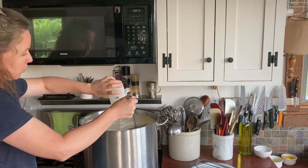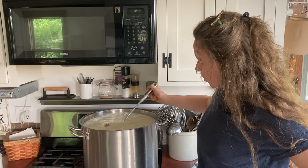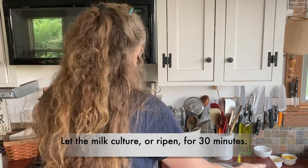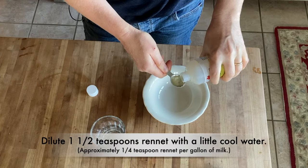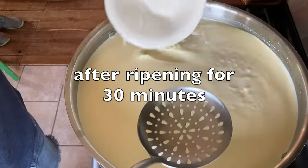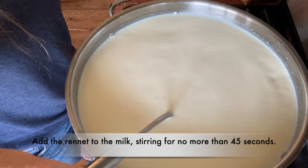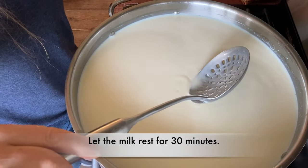My thinking behind making this black pepper parm is that often I'm adding black pepper and parmesan to the same recipe, so why not just add the black pepper to the parm ahead of time and kill two birds with one stone. For the rennet it's one and a half teaspoons diluted in a little bit of cool water, then you stir it into the milk, only stirring for 30 to 45 seconds because the rennet will start to set up and you don't want to stir while it is setting up.